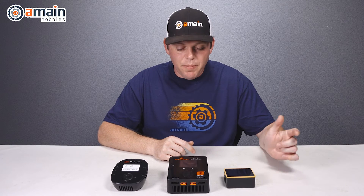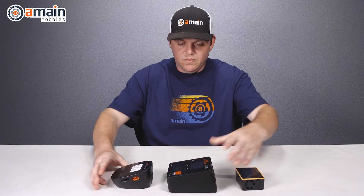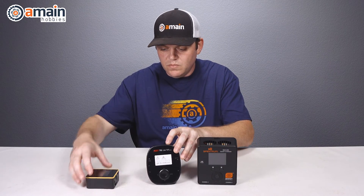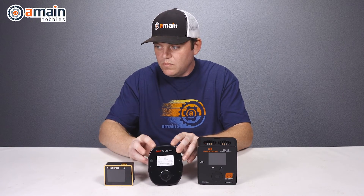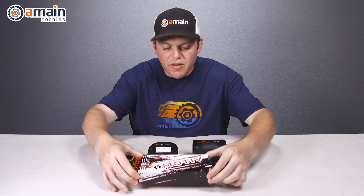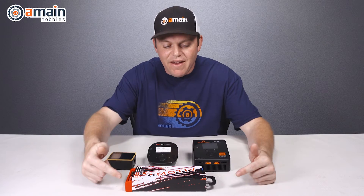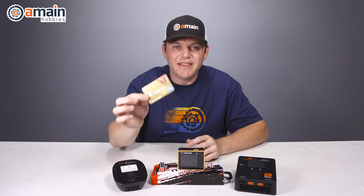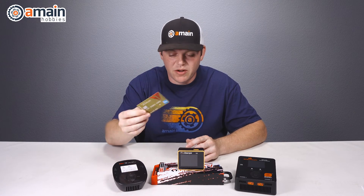Here's the Junsi X6 compared to the Spektrum S2100 and the ISDT T6. And here are the chargers compared to the Motiv power supply, which is eight and a half inches long not including the handle. This is a credit card shown here for actual size reference.